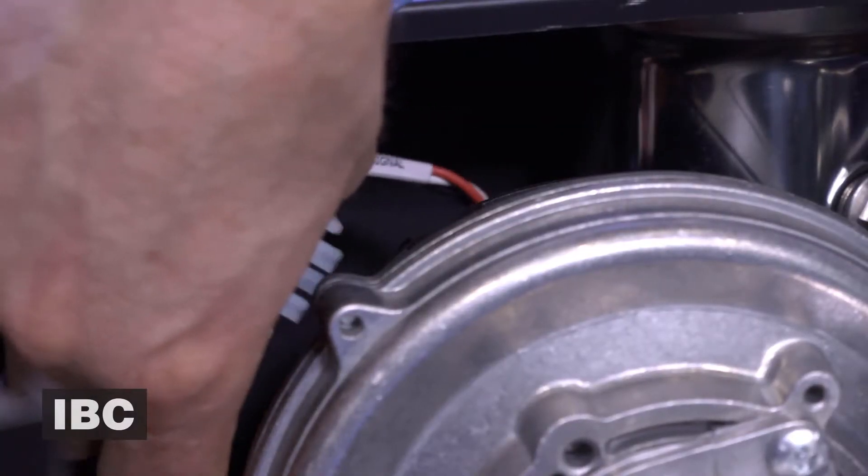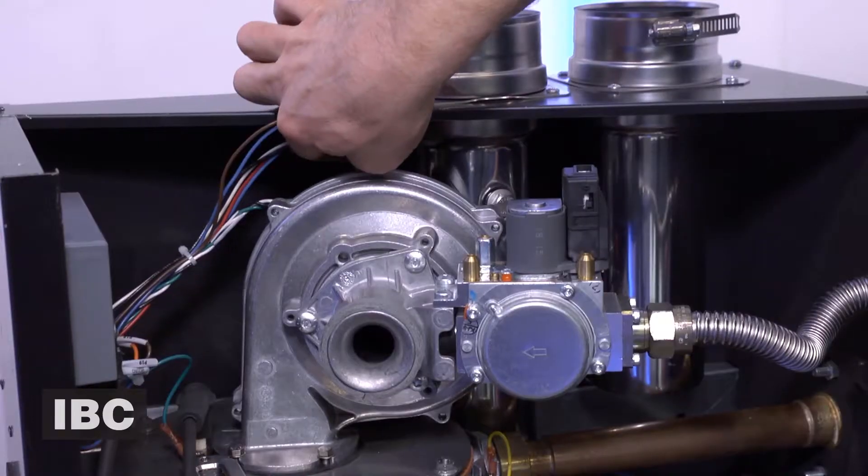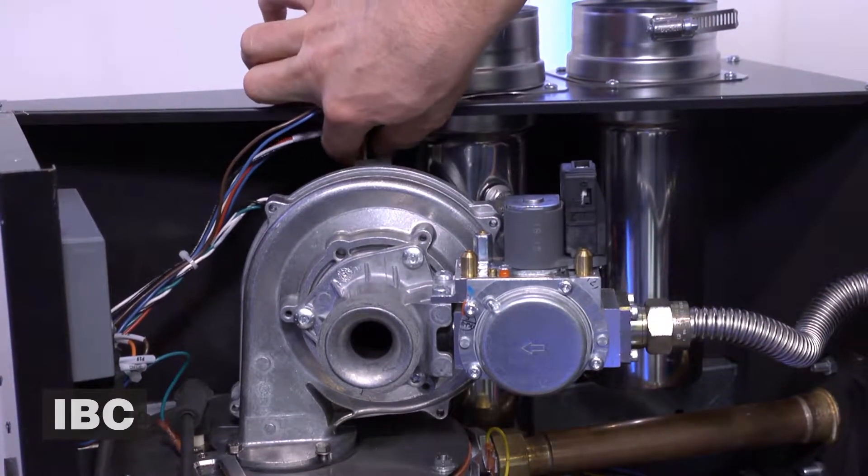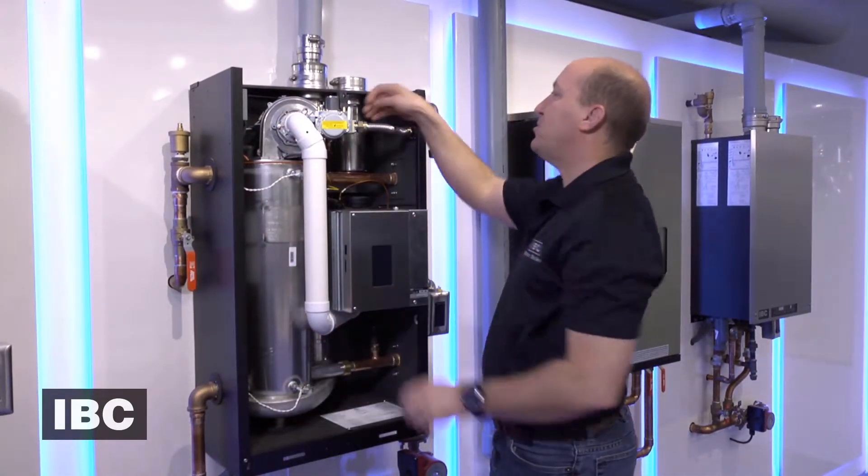We are then going to connect the power cable and the speed signal cable to the fan. We're going to replace the air intake snorkel back on the air Venturi.